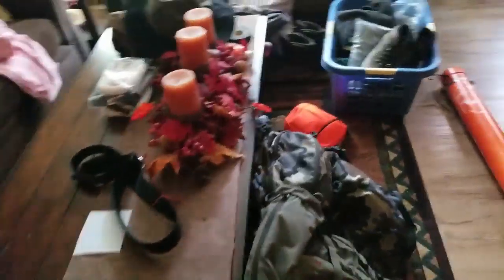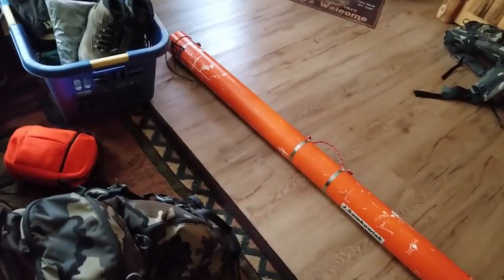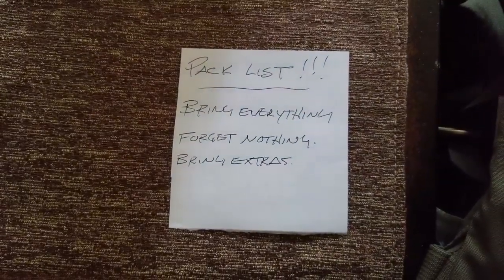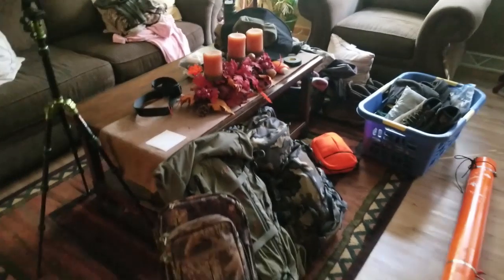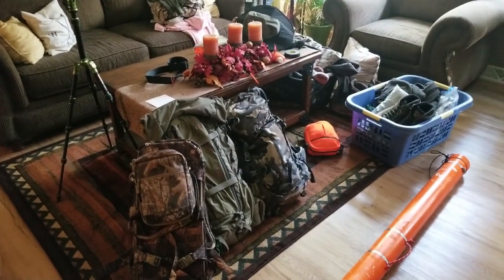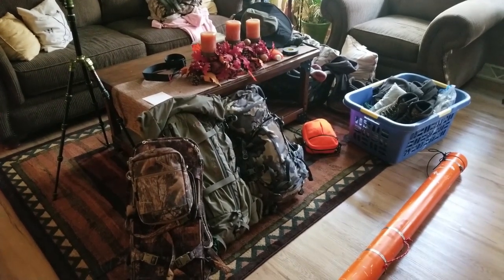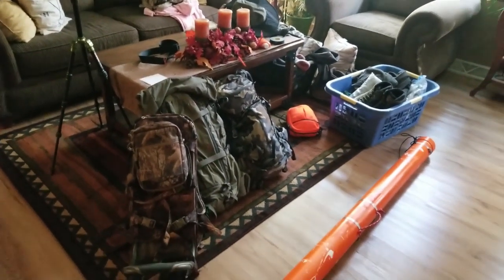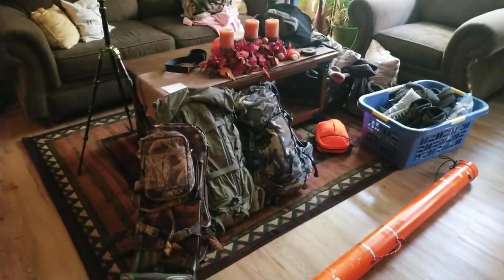Somebody online told me it was very important to make a list when packing, so I went ahead and did that. I have a packing list right there to make sure I bring everything, forget nothing, and have extras. Everything is ready. In the meantime, while we wait for clothes to come out of the wash, we're going to go to Walmart and start getting food for the trip.